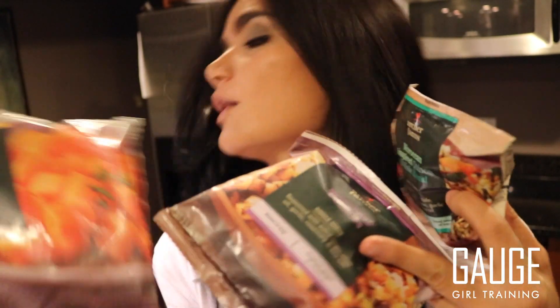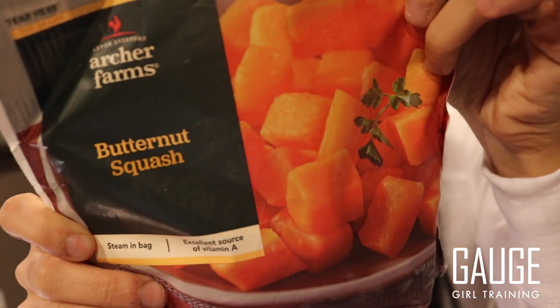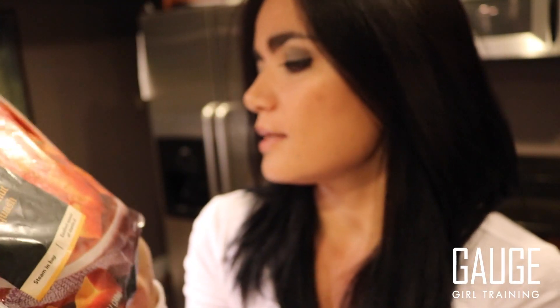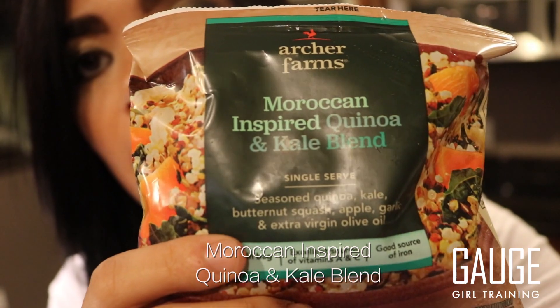I also found something really awesome in the freezer section — these adorable little packets, three for five dollars, which are great carb sources if you want to vary your carbs. They have butternut squash — all you do is steam it in the bag; the bag is 12 ounces, a great clean carb idea. They also have rosemary potatoes — again, just steam in the bag. And lastly, a really cute Moroccan-inspired quinoa and kale blend. It does not get any easier than this.